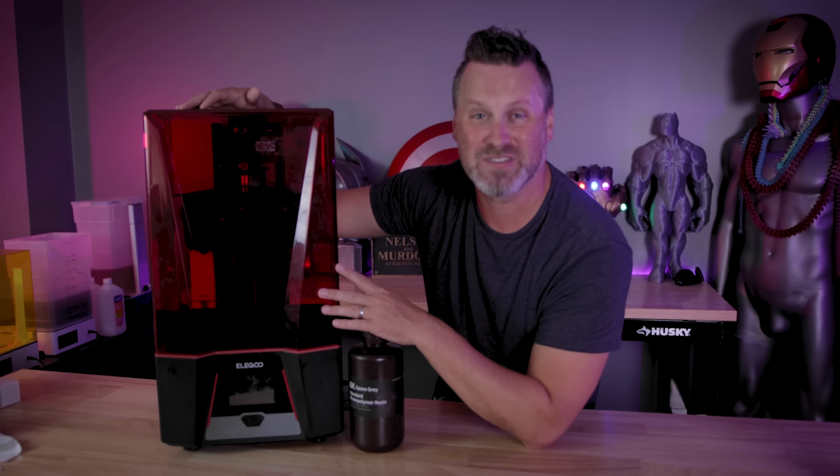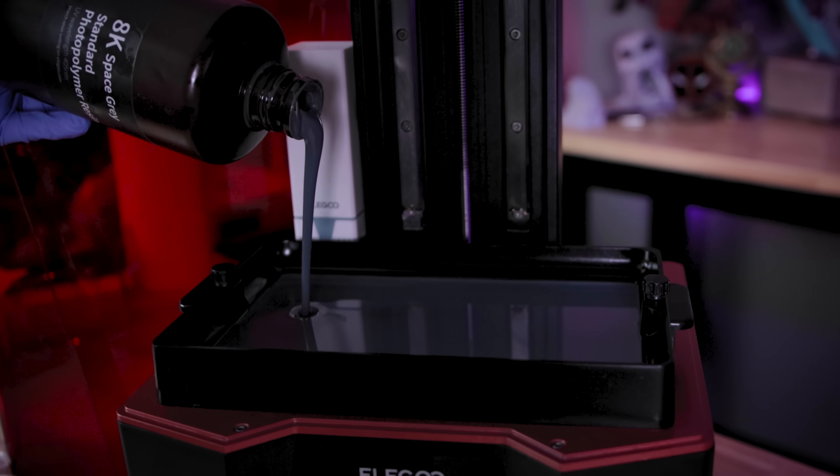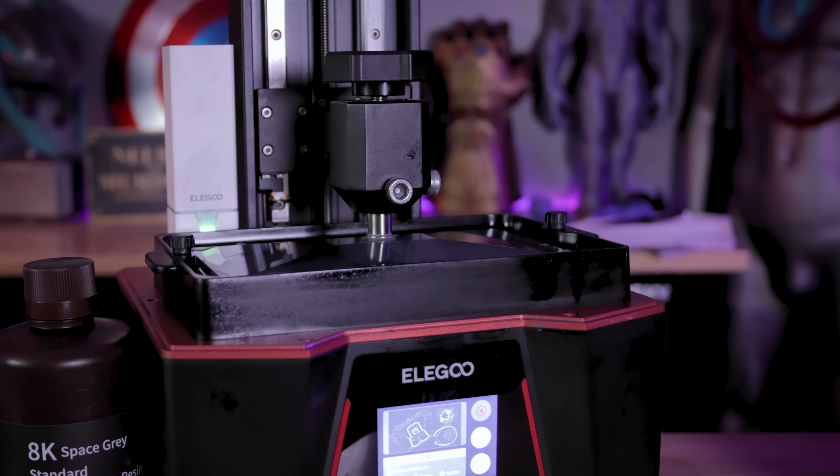Hey everyone, Uncle Jesse here. This is the Elegoo Saturn II. It's an 8K resolution resin 3D printer, and this is some brand new 8K resin, specifically designed to help bring out all the amazing details that this machine can produce.